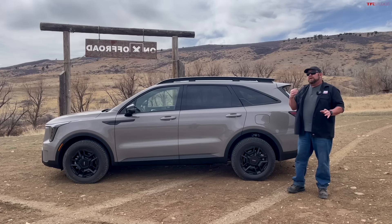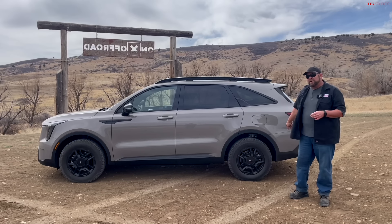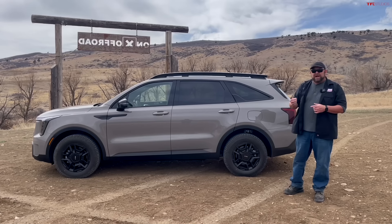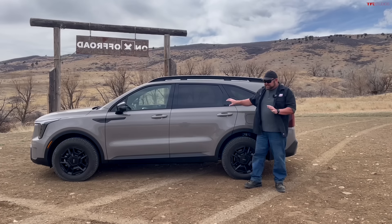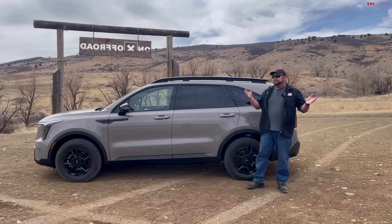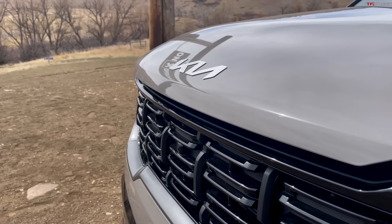This vehicle can tow — in fact it tows more than its brethren at 4,500 pounds. This one doesn't appear to have a tow package on it right now, so I'm curious whether putting a tow hitch on the back would change the departure angle. One final point: the wheelbase is 110.8 inches. It's not huge — it's larger than a Honda CR-V but smaller than a Toyota Highlander, yet it has a third-row seat. The Mitsubishi Outlander competes directly with this because of the wheelbase and third-row seat size, but there aren't a lot of others that do that.